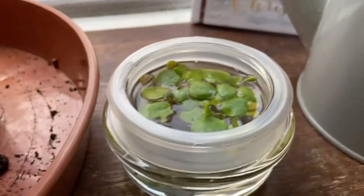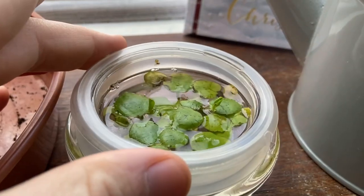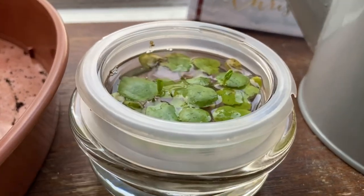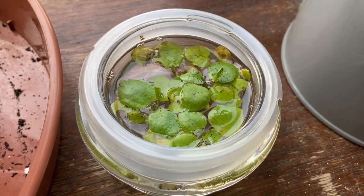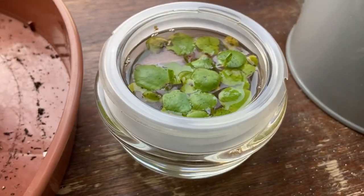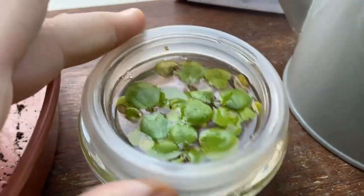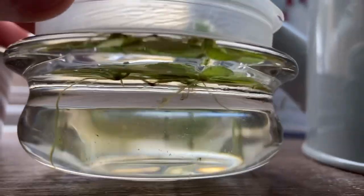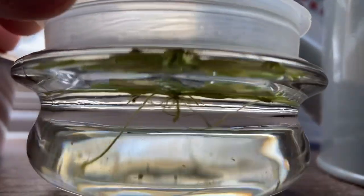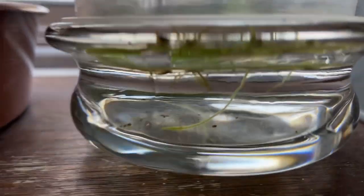Down here we've got quite a different one. We have a fish tank and we bought some Amazonian frog bit for it, but we also have a massive snail in there and the snail eats all of it - there was like double this amount. So I scooped it out of the tank and I'm now keeping it in this little glass. You can see some root growth under there, but the snail just chewed it all up.